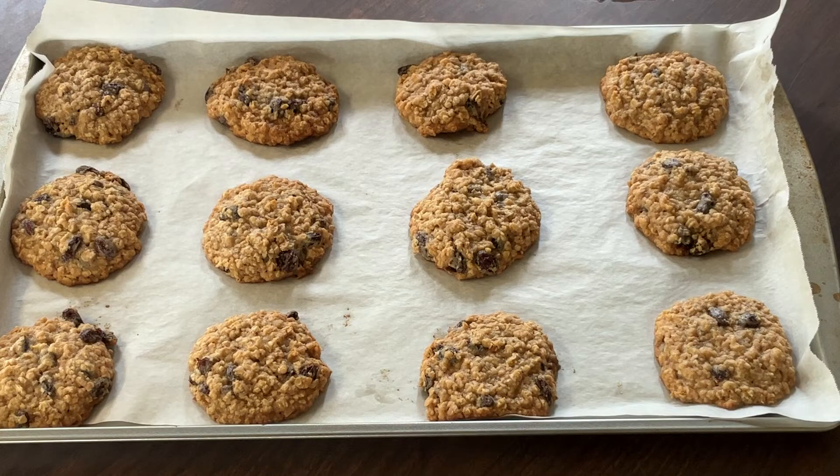I have taken my cookies out of the oven. They're nice and golden brown, and it smells heavenly. Nothing like the smell of freshly baked cookies and maple syrup. Now I'm going to let the cookies rest for about three minutes, and then I'll plate them up and we'll give them a taste.